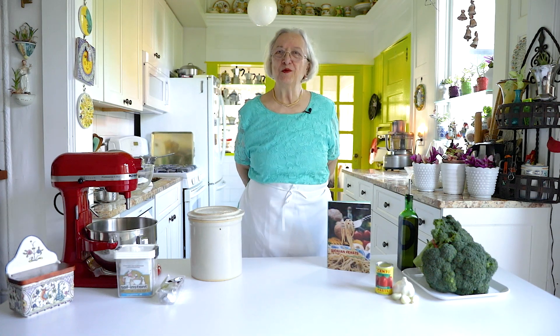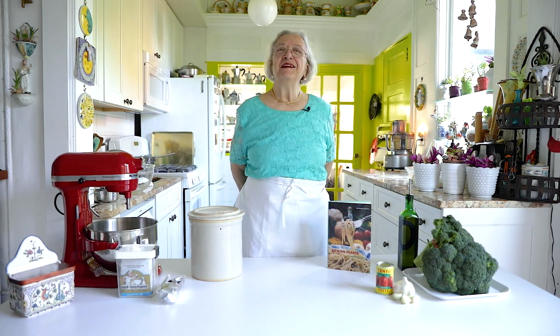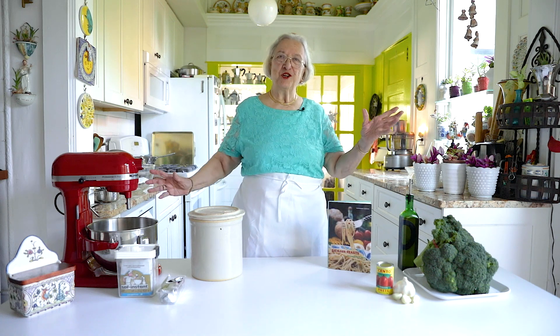Buongiorno e benvenuti. My name is Giovanna and I welcome you to my kitchen on the cliff.